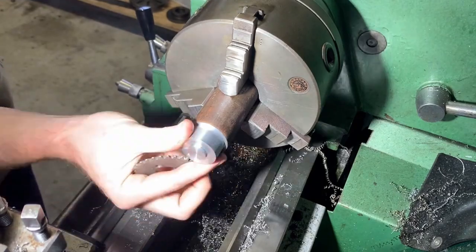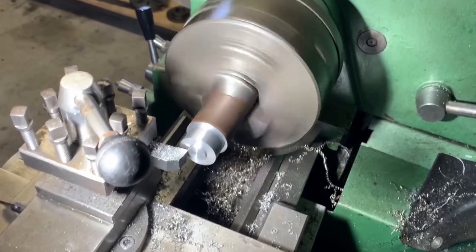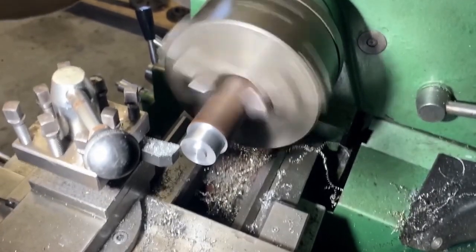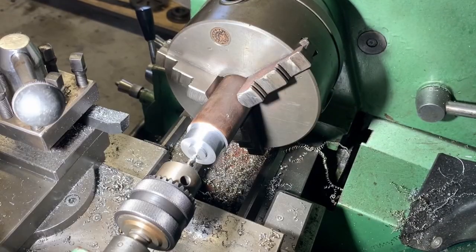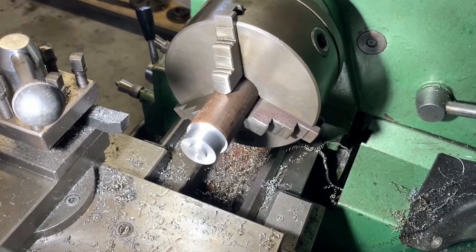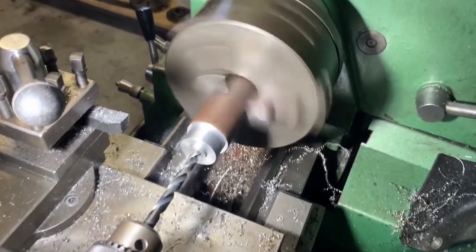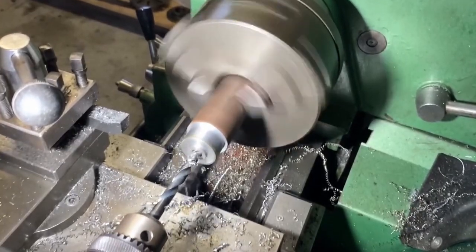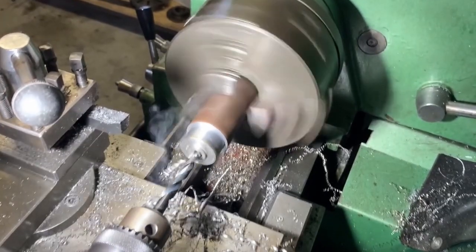That is bang on the money. And why set the compound slide to 45 degrees when you can just do a sick freestyle chamfer. Once this was done I drilled a 9mm hole and then I parted it off. It was a bit of a pain with the parting blade as it seemed to rub an awful lot.